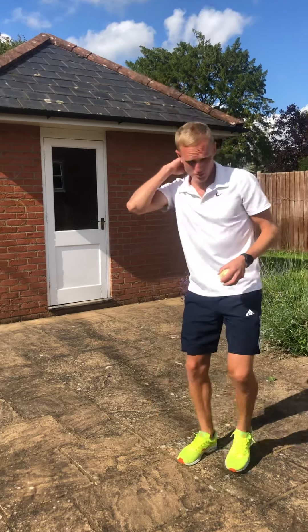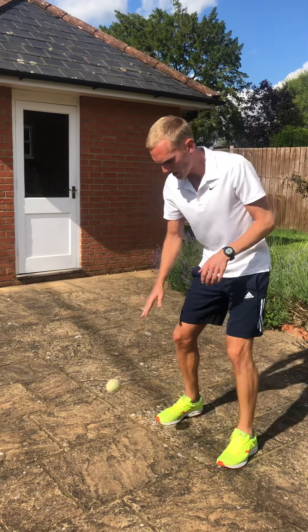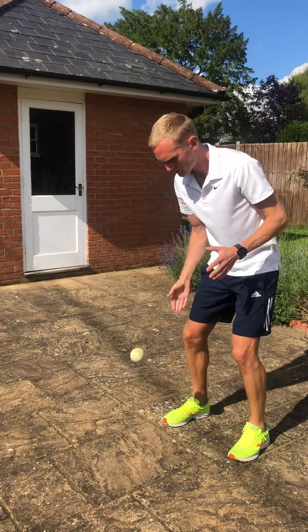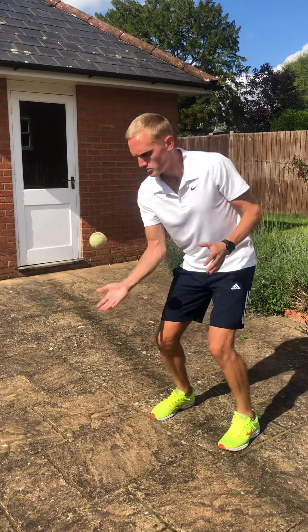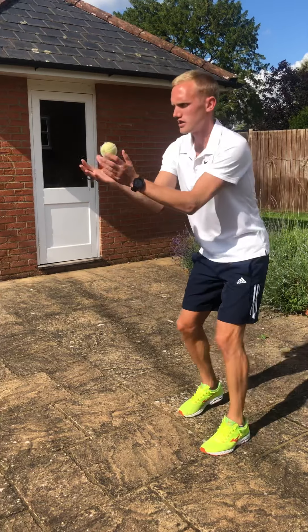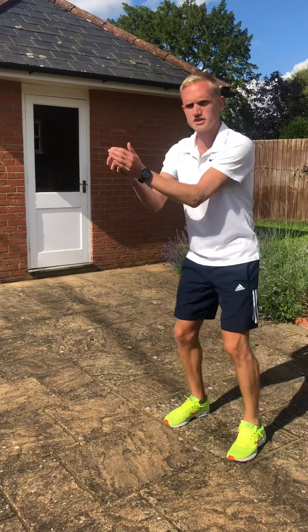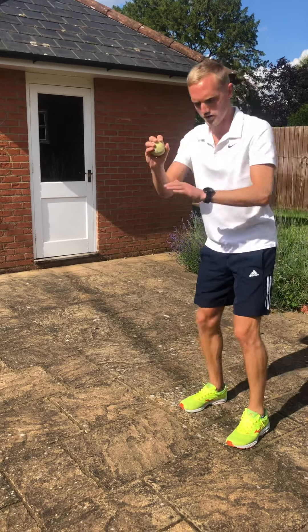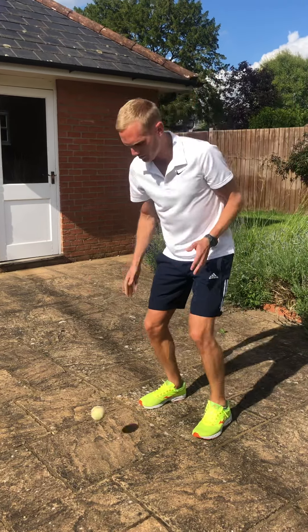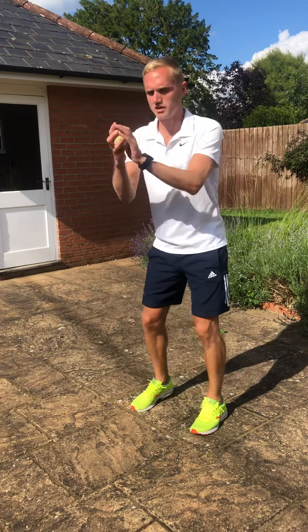The second activity — all you're going to do is bounce, hit, and then catch. So you're going to bounce, do a little hit, and then catch, hitting it up in the air rather than just catching it. Make sure your hand is nice and flat. Just get used to doing a little hit. The flatter your hand is, you're making your hand like your tennis racket, which we're going to use tomorrow. I'm bending my knees a bit to get underneath the ball to make it nice and easy.